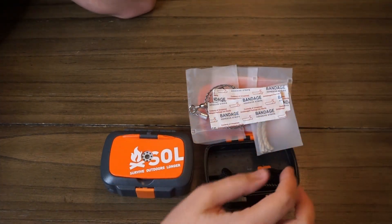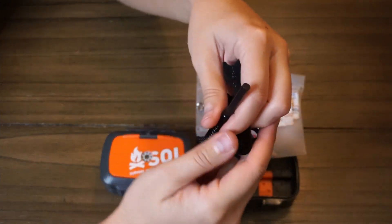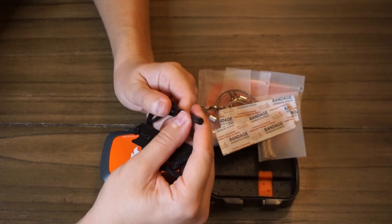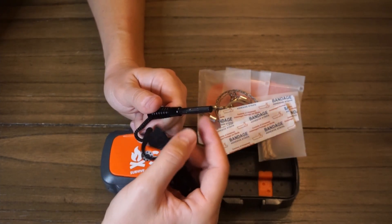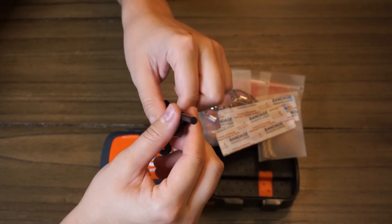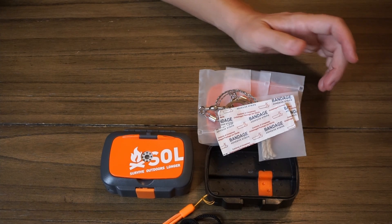There are two random band-aids, and then the last thing I thought was going to possibly redeem the whole kit was a ferricium rod with a little striker. However, I tried to get it to work and I cannot get it to actually emit any sort of spark. I could have been doing it wrong, I suppose, but I don't think it's actually a normal ferricium rod material — whether it's magnesium or what it's actually made of, it might not even be flammable whatsoever. It does not seem like it's even worth the space it takes up. I would probably replace it with a ferricium rod and striker that actually works.